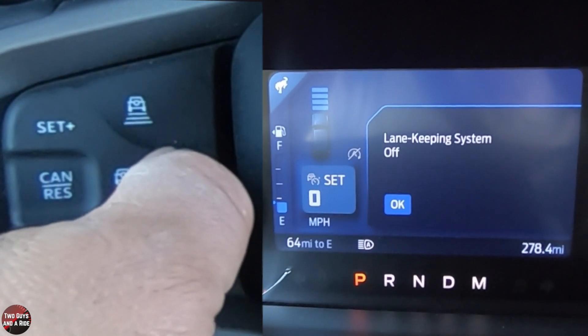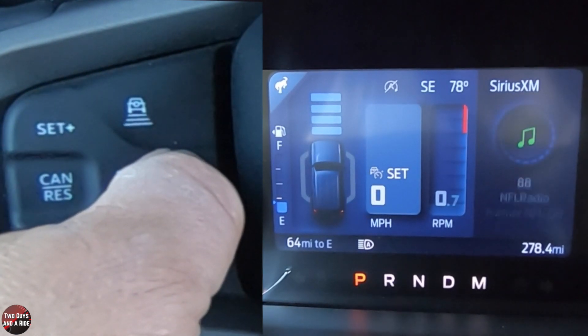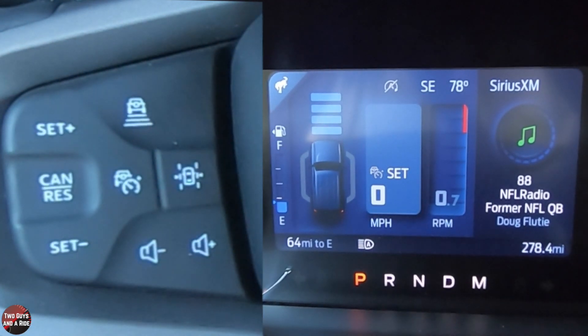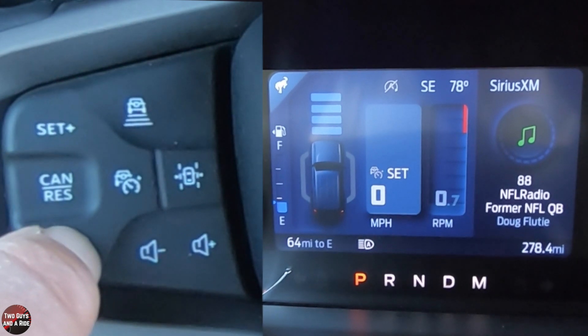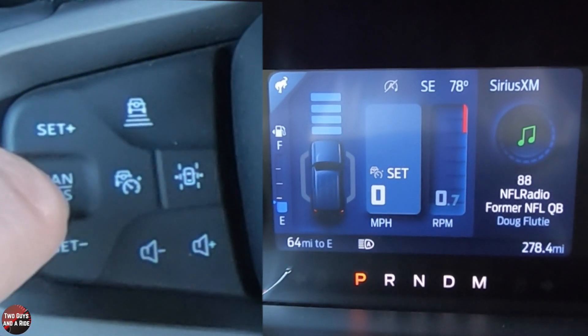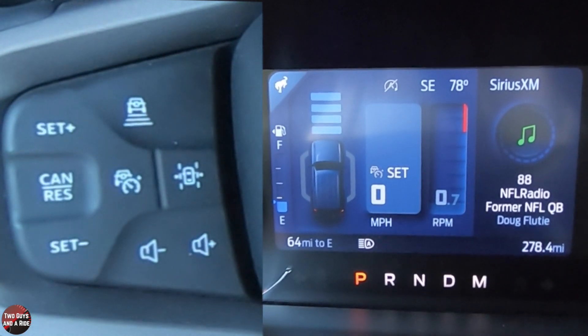That's the cruise on and off. This is the lane keeping system on — so press OK here and you can see the little lines around the car that light up as you go over lines, so it knows if you're crossing the line. Then you have your plus and minus for increasing or decreasing cruise control speed, and you can cancel or resume. That's it for the driver's information screen.